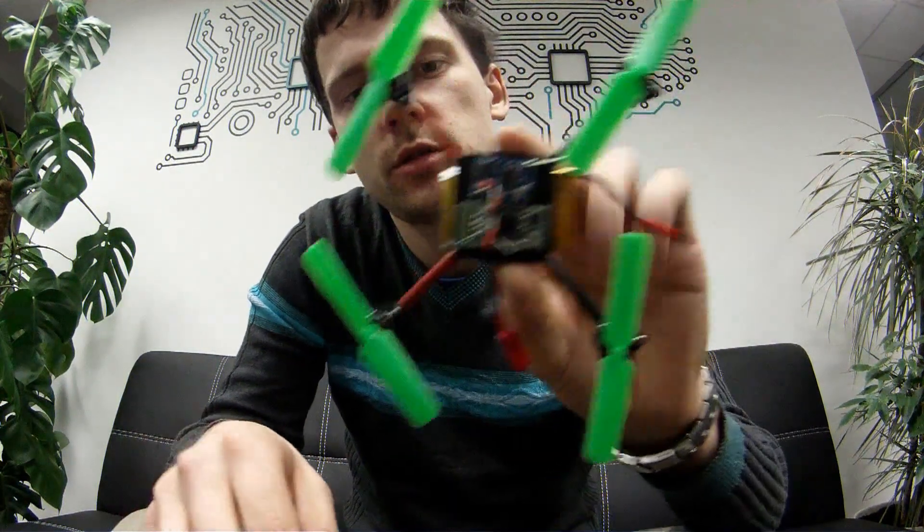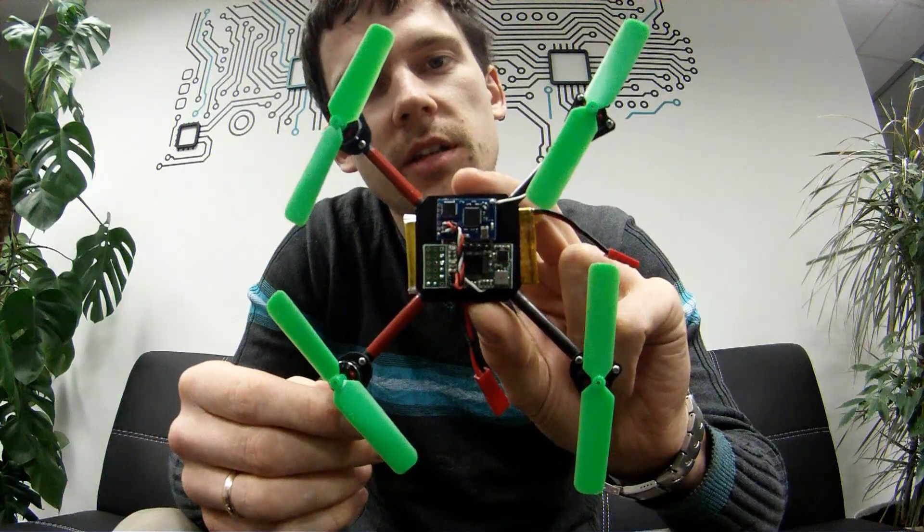Hello, here I am with my microquad version 2. Here it is.